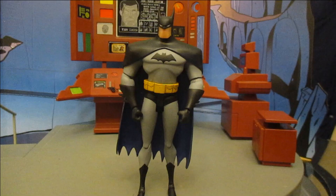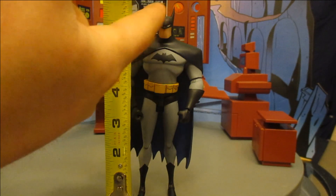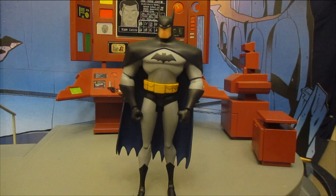Next, let's check out the size of this figure. The Timverse DC Collectibles figures are traditionally a little on the smaller scale. DC Direct and DC Collectibles usual figures are about seven inches tall, but these guys are about six and a half inches or a little shorter. From the top of his head we're at about 6.4 inches, and from the top of his ears about 6.9 inches.